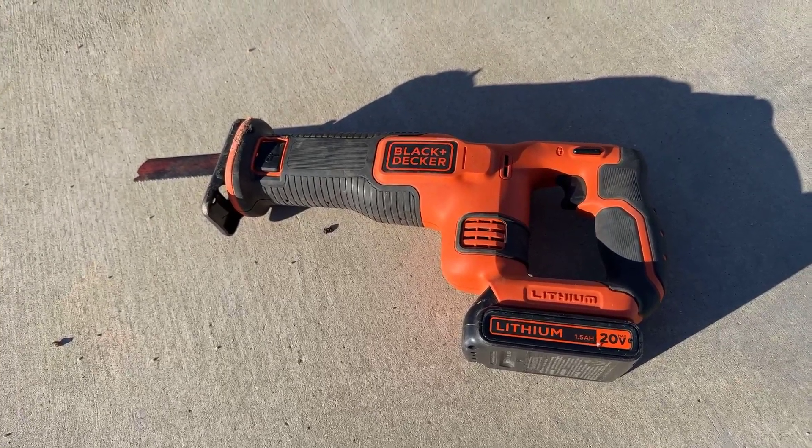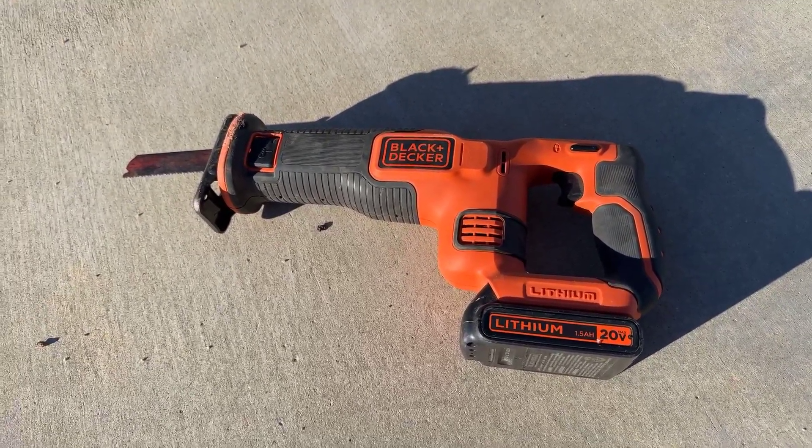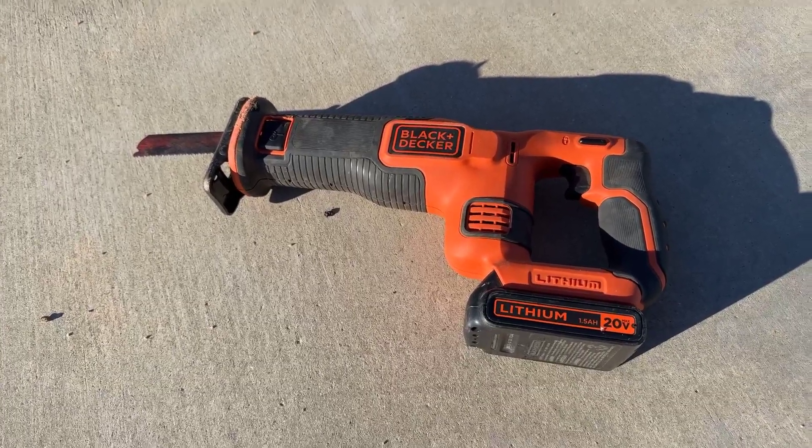This is a quick review of the Black & Decker reciprocating saw, and we're going to address some of the reviews and then show you how to change the blade.